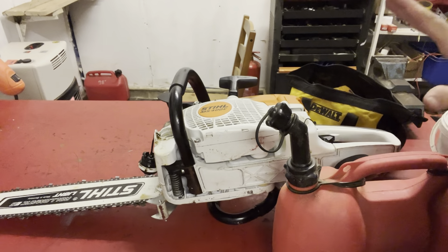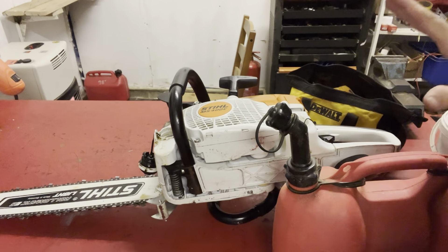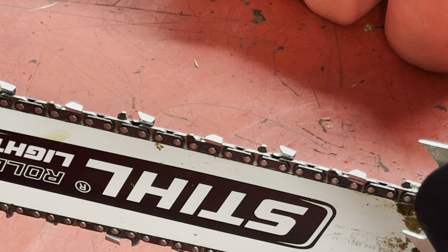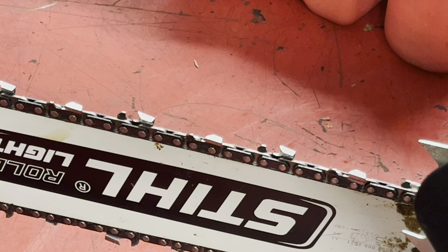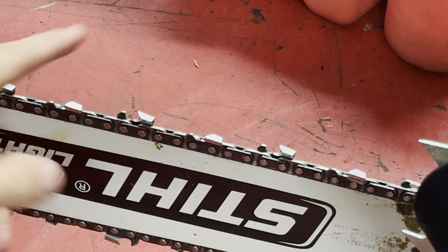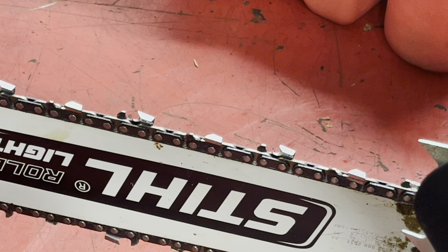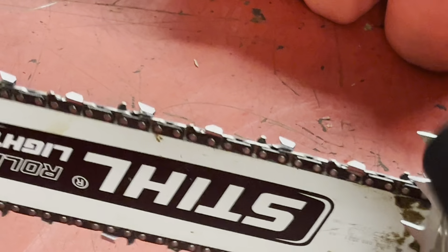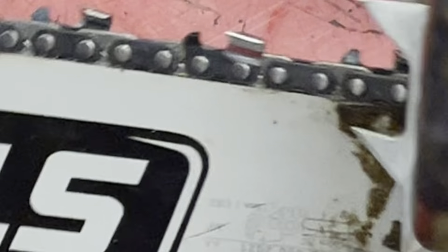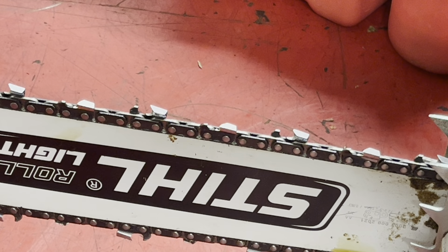So run non-ethanol or low-ethanol two-stroke fuel in your saw. Now I'll quickly cover chainsaw sharpening. First, make sure you have the correct file for your chain — this chain is a 3/8 chain, and it says so right on the packaging. All the information you need for files and new chains is on your bar, so check that and buy a file or new chain accordingly.